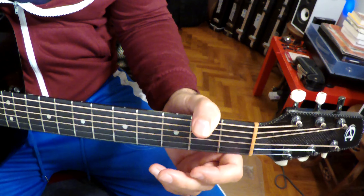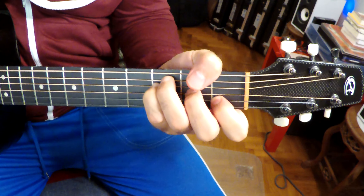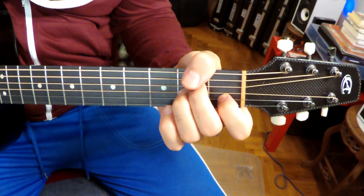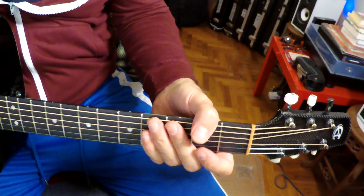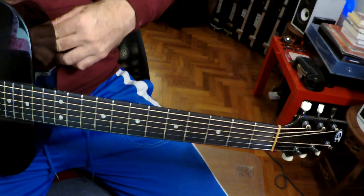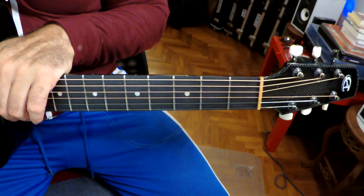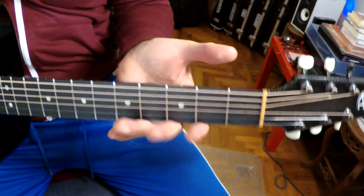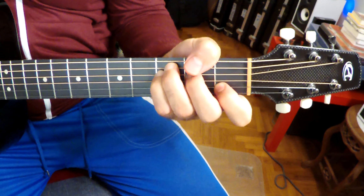Nothing too exciting there. And we do get a solo here — let's take a listen. This is our third verse. The solo is played over the pre-chorus. I'm not going to do the solo, guys — it's really easy, I'm sure you can figure it out. If anybody out there wants me to tab it out, let me know. It's real, real simple. Again, that bit's played over the pre-chorus.